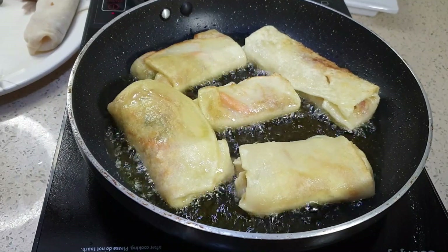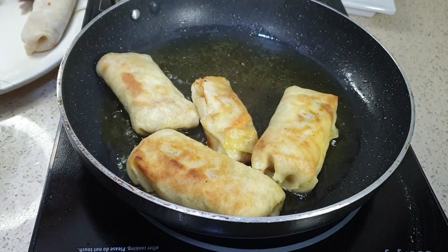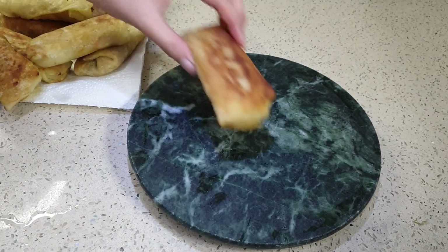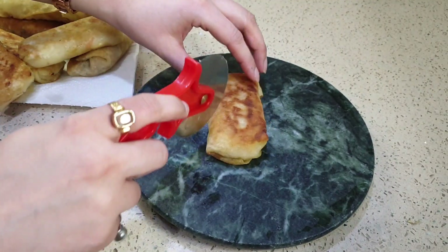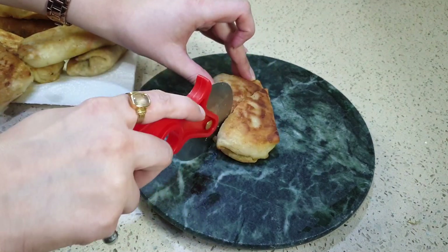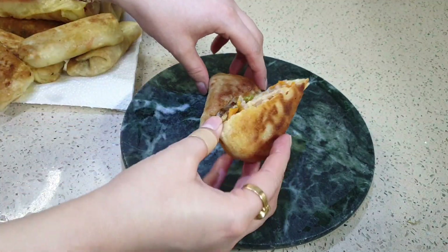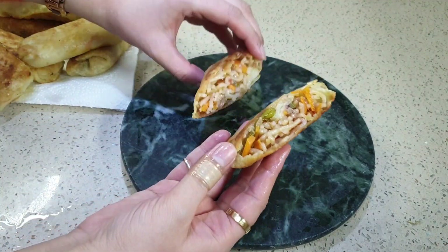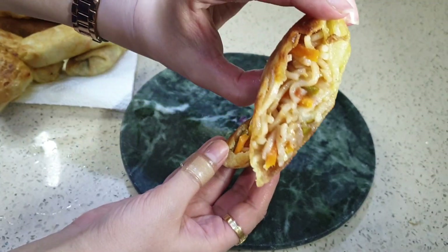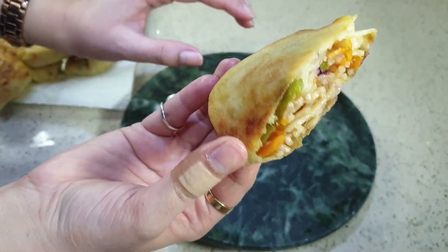Fry the rest of the spring rolls the same way — that's it, our spring rolls are ready! Let me cut one open and show you. Look at this — it is very colorful inside, very hygienic, and very tasty. Do try it at home!